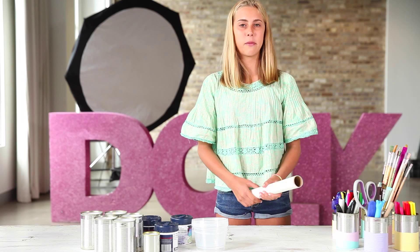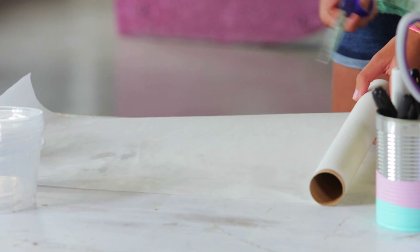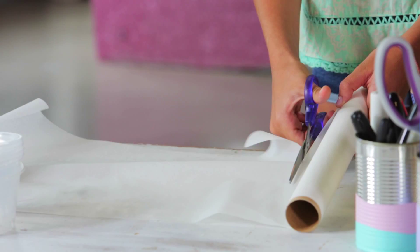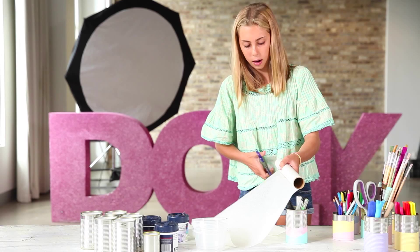Before we get started we need to set up our area, because we put the baking paper down to avoid mess. And then we'll also lay out another sheet so we have space to put them on when they dry.